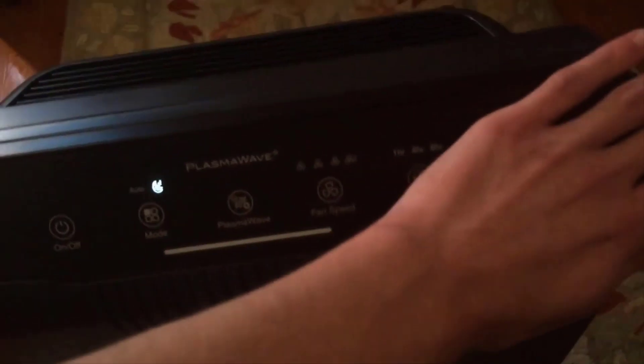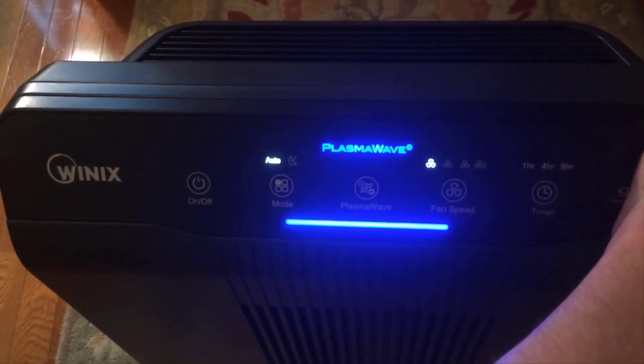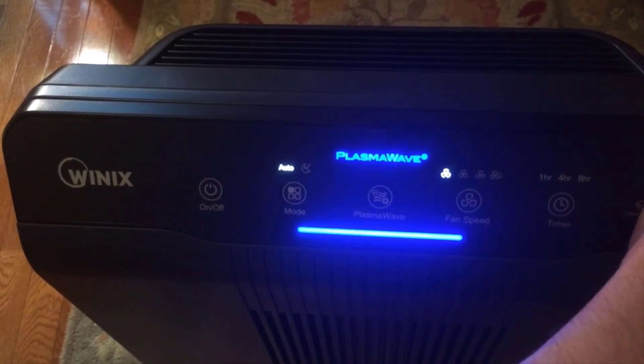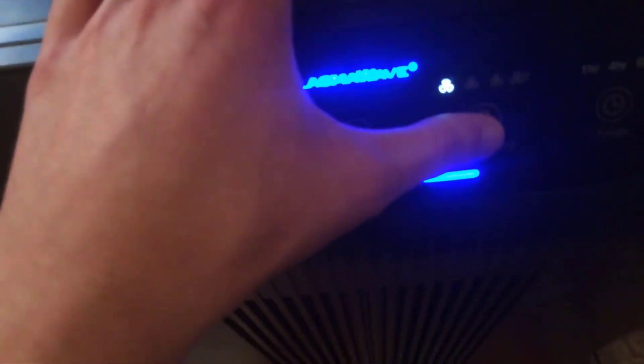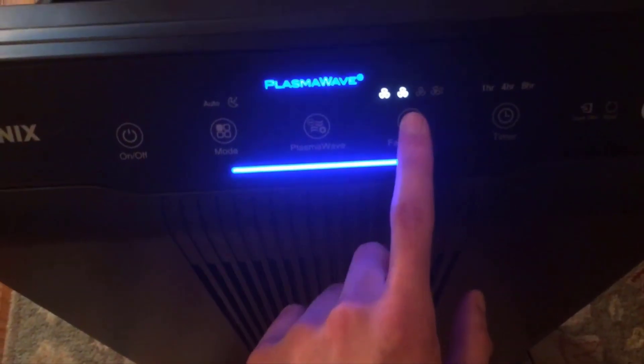One other thing I've noticed with other units is that cheaper units don't have very good fans so they can be a little loud. That's not the case at all with this Winix — it's a very quiet unit. You really don't even know it's on unless your ear is within about two or three feet. Running on automatic it'll be on low 99% of the time, just refreshing the air continuously, and it'll turn itself up if you're cooking or grilling. Even on high you can hear it from maybe 10 feet away, but it only runs on high maybe once a week for about five minutes.